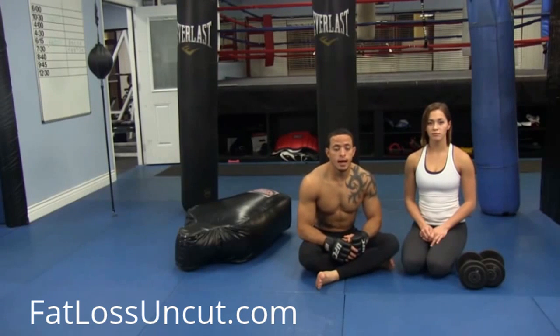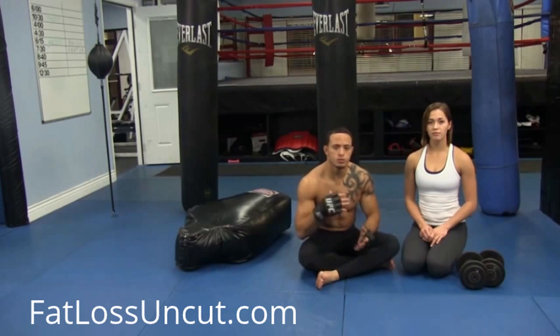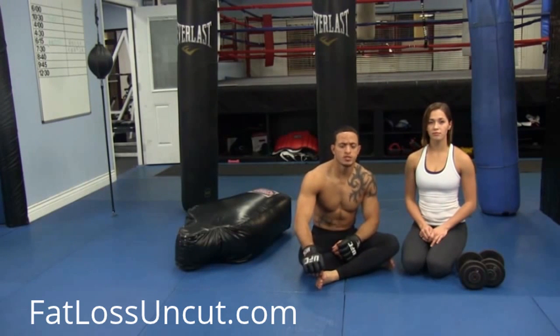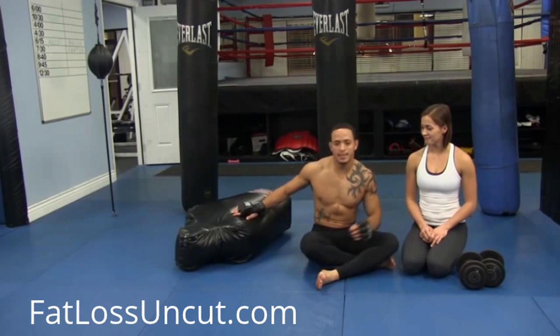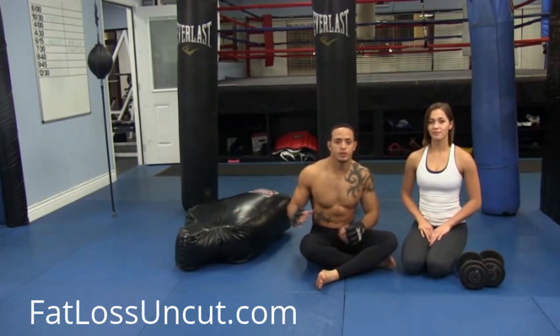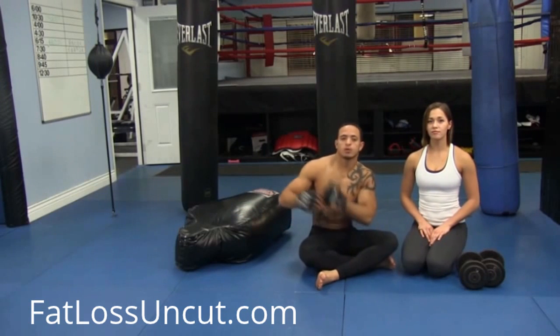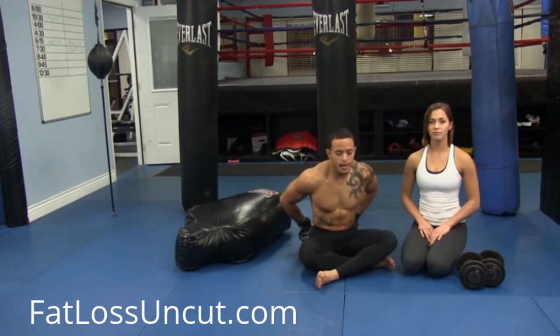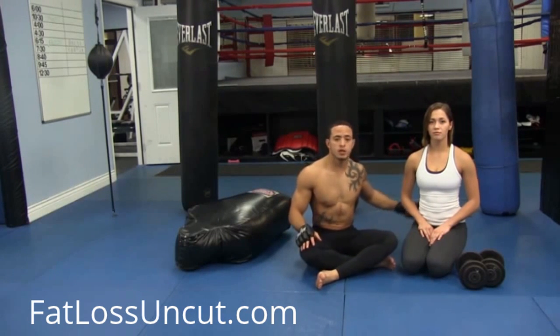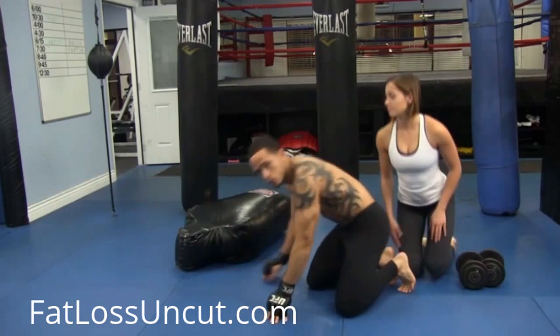I'm going to show you a conditioning circuit I like to do for ground and pound. I do 30-second intervals and go through it for six minutes — two six-minute rounds. If six minutes is too long, you can do two three-minute rounds. I transition as quickly as possible. I start off with back slams. Angela's going to demonstrate — she's going to do back slams right now. You want to make sure you keep your back straight and use that core to pick it up. Your lower back is really important when you're on top of somebody and they try to pull you down.